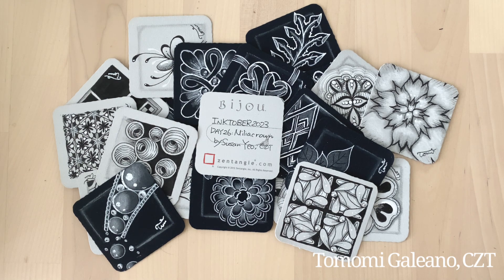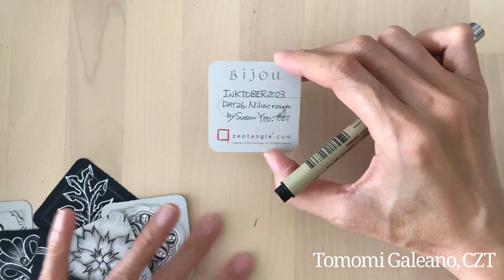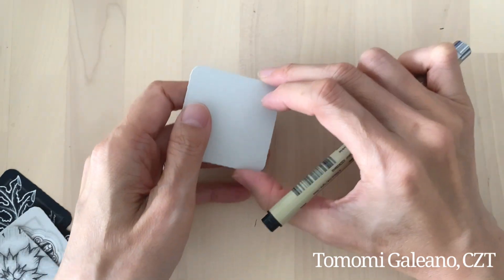Welcome to my YouTube channel. My name is Dominica Riano, a certified Zentangle teacher. Today is day 26 of Inktober 2023. Today's tangle is Amelia Crown by Susan Yeo, also known as Suzy T. This is a really cute tangle.